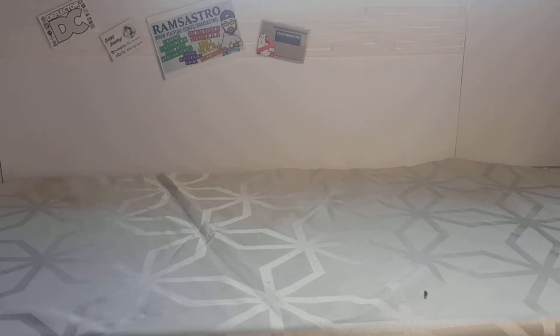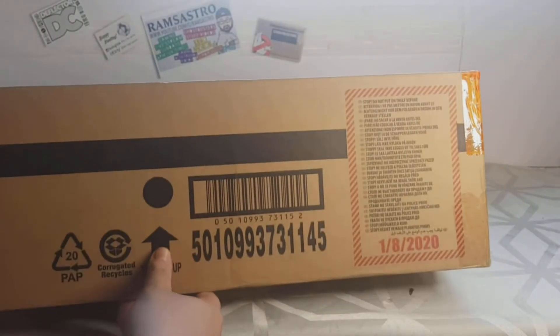My partner ordered me something Ghostbusters and said it'd be here at some point through the week. She wanted me to do a review on it, but not an unboxing — but now that I see what it is, I'm doing an unboxing and a review. So let's have a quick switch — this arrived in the mail.